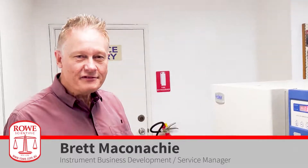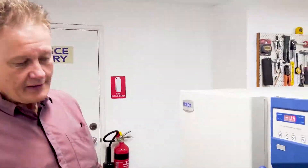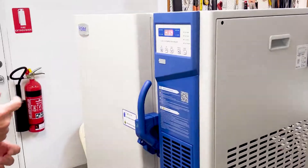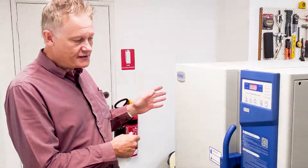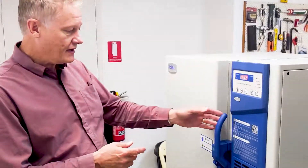Hi everyone, welcome to our quick little overview of the latest Haier ultra low temperature freezer that we've just brought in. We're in the workshop here and we've unboxed it. What we've got here is a 100 litre version of the minus 86 degree temperature freezer. I'll just go through some of the quick features that it has.